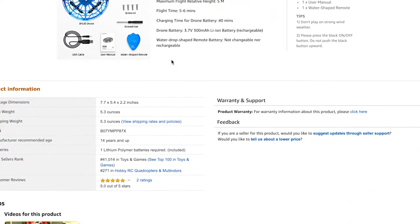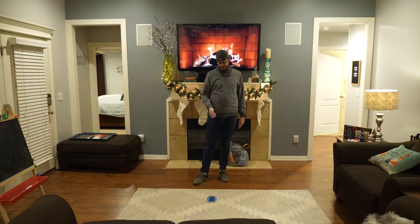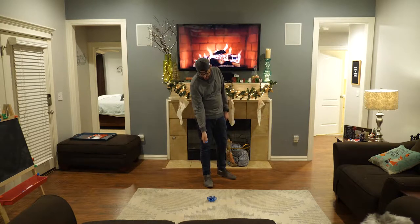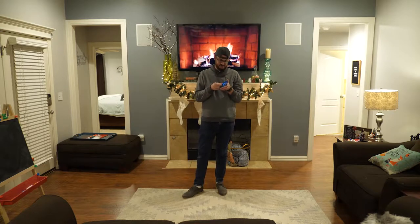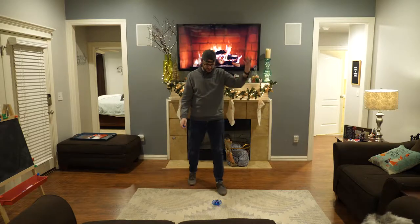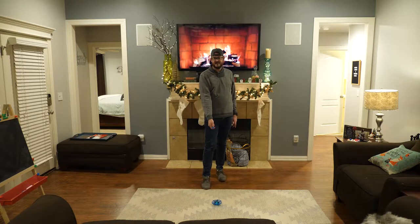Anyway, let's get to the video. Before playing with the kids, I want to show you guys some of the basic functionality. So you hit one button — first you turn it on. Hold the button down until it blinks. Set it down once the light turns green — it's good for flight, it means it's calibrated.